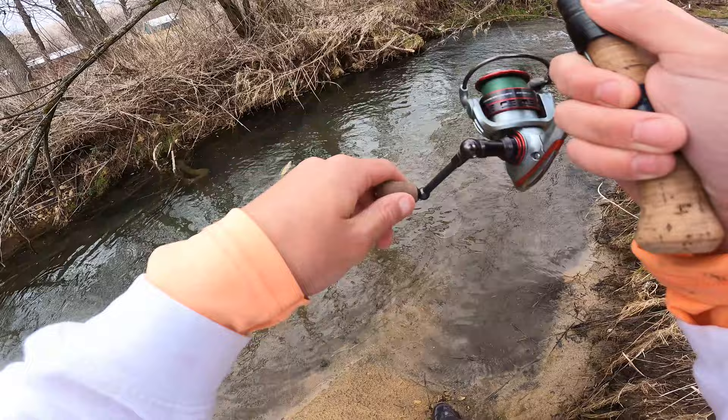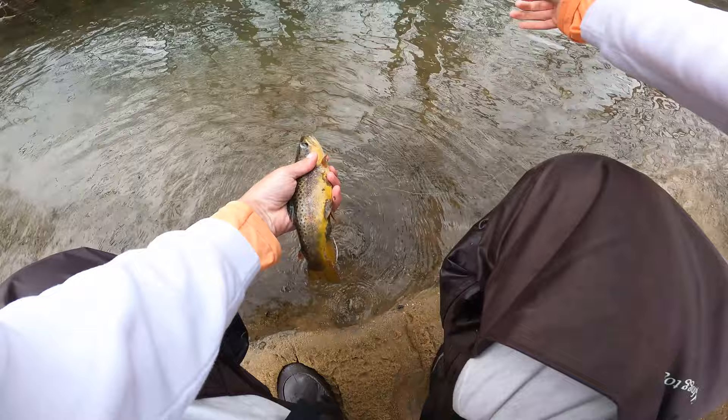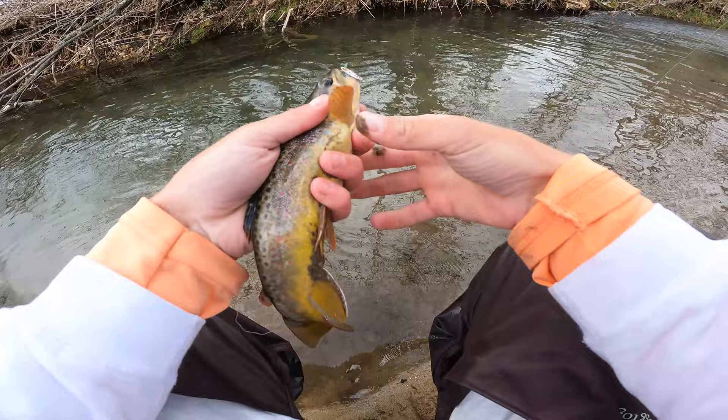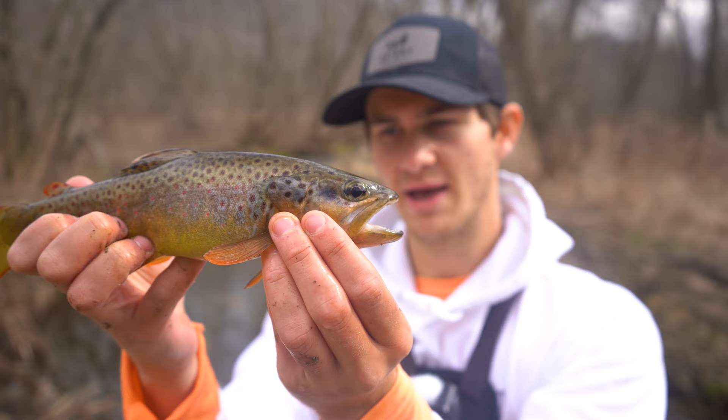Oh, that is a gorgeous, gorgeous fish — not as big as I thought it was, but a beautiful fish nonetheless. The colors on him are amazing. I mean, that's about 14 inches, give or take a few. She is a beauty — just look at her. Gorgeous fish. The colors on this fish are incredible. It is time to get you right back in the water. What a beautiful fish — let's let her swim free.